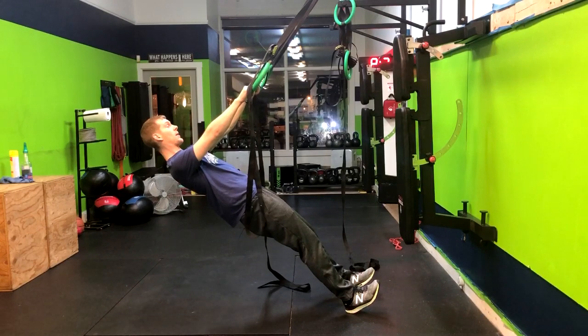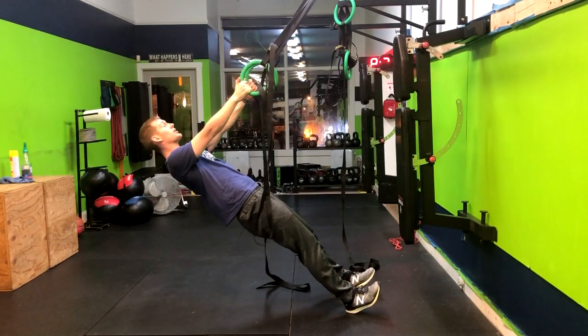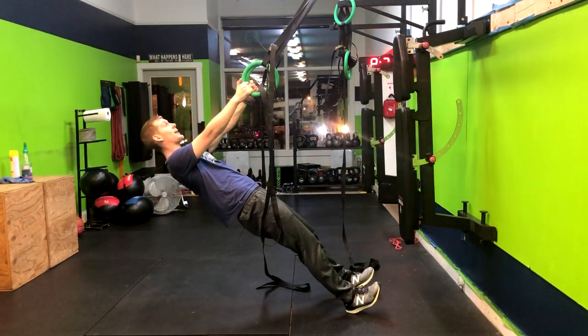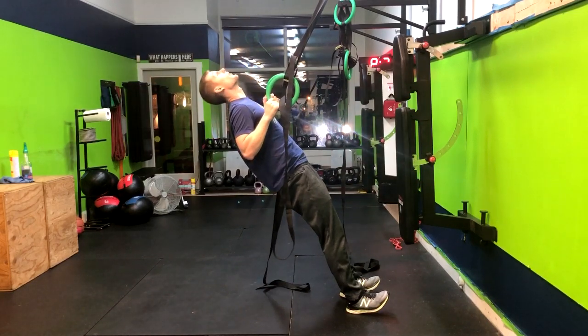From here, with our palms down, we're going to pull up, squeezing through our back, and then returning back down. The one thing we want to do is pick a spot on the ceiling or on the wall that we can focus on to make sure that our neck stays neutral. Notice how there's a straight line from my forehead to my back. What we want to avoid is this or this.